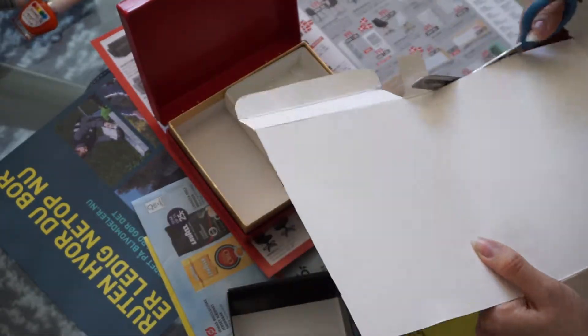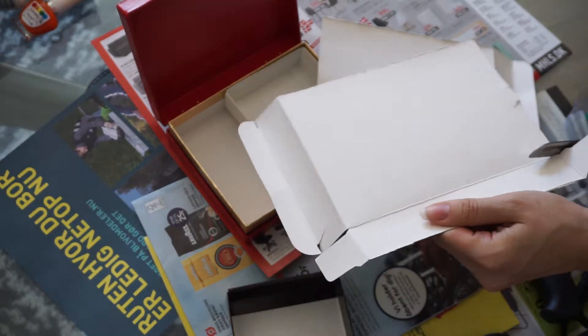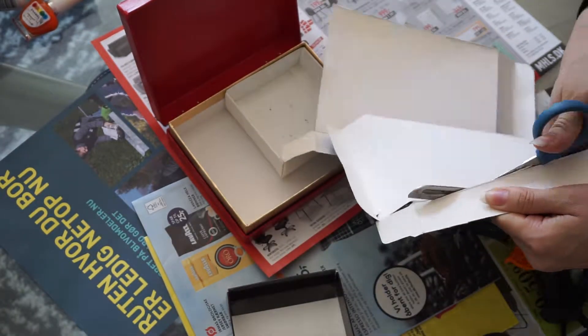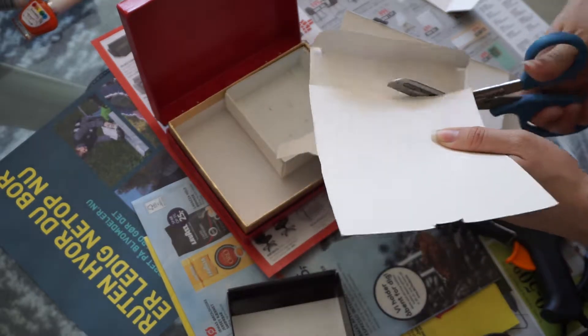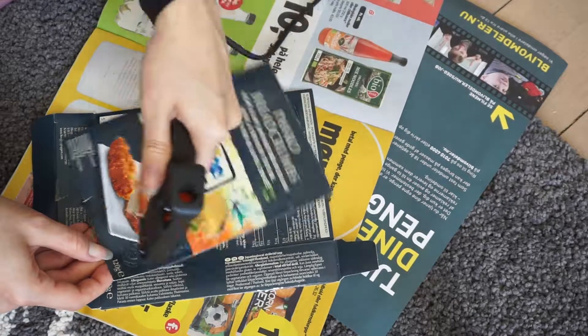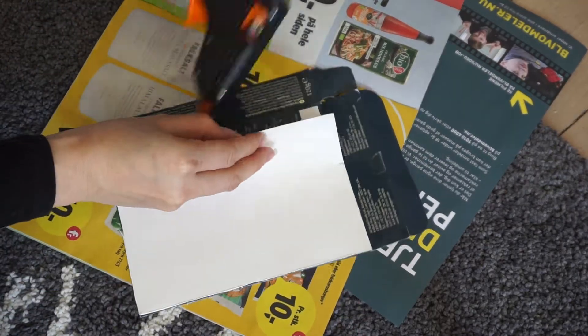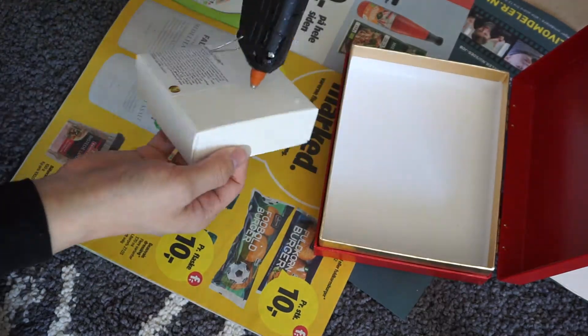I'm going to be using this as recycled cardboard for the dividers in my jewelry box. I'm going to be cutting off all the extra little side bits and using the big rectangle part and the back rectangle part, gluing them together with hot glue so I have a very nice white, even base — just lightly press it down and wait for it to dry.